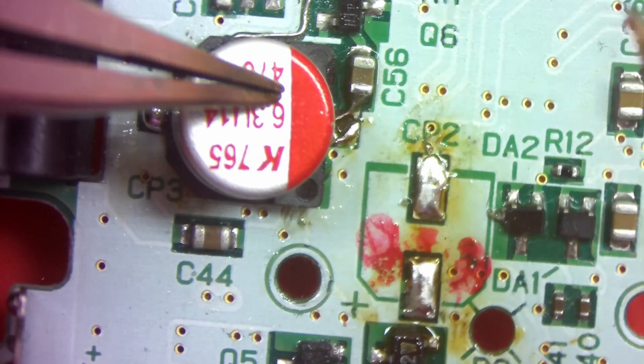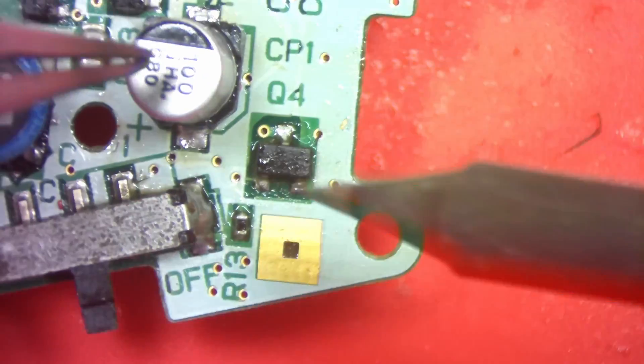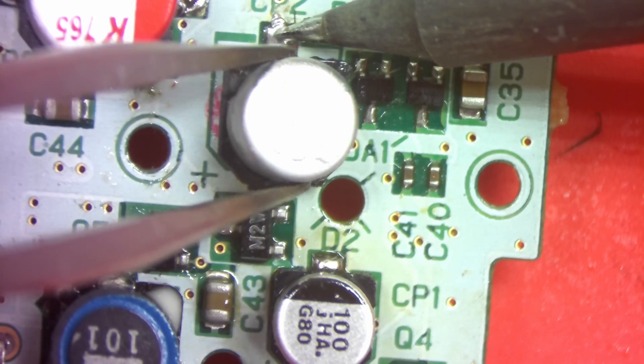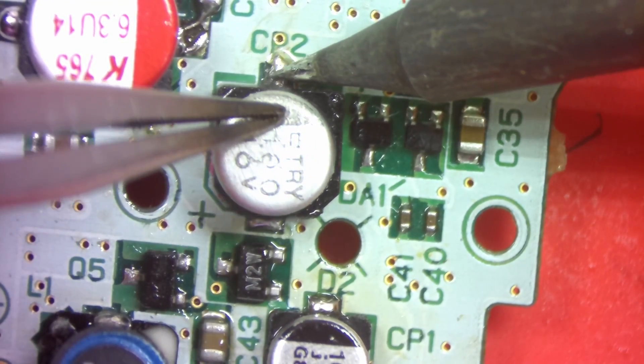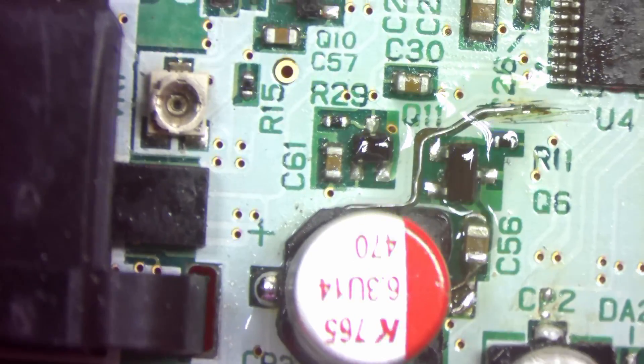And now we can reinstall those other caps with a little less solder. With all that out of the way we can now cover everything with conformal coating to protect the wires and hold down that cap.